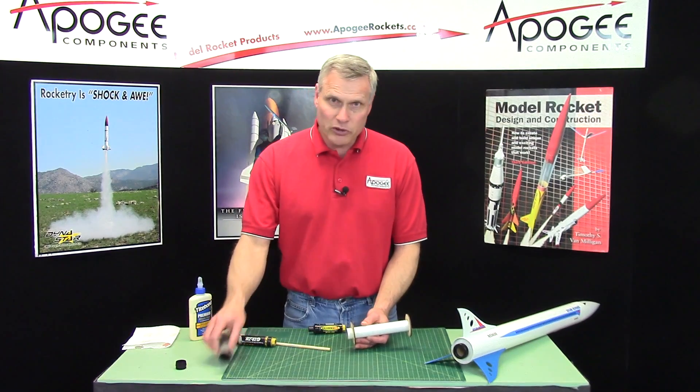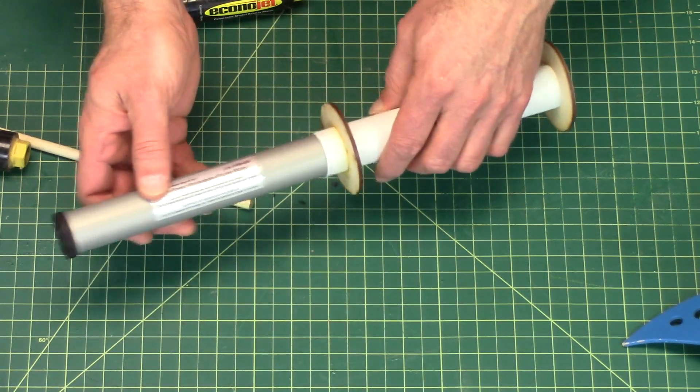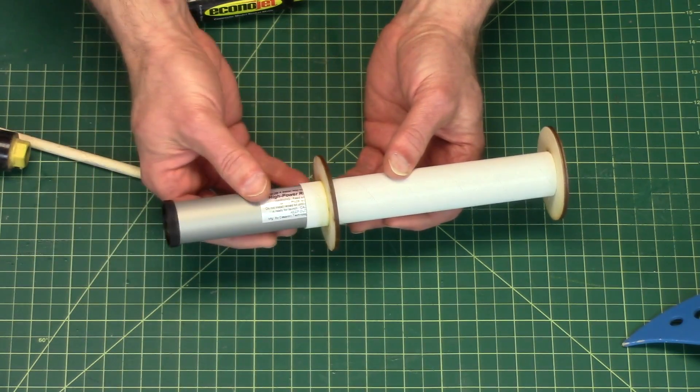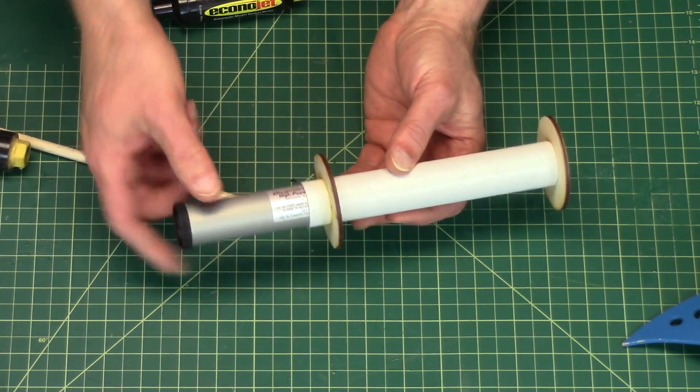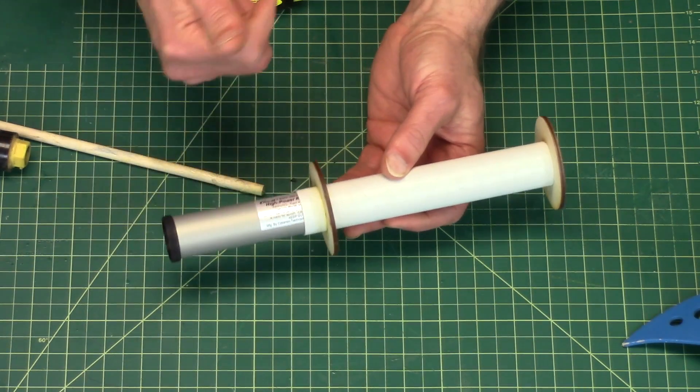All the reload engines will also have the thrust ring on the back. So if you have an engine block already in and you put a long engine with a thrust ring in, it's going to hit that block and prevent it from going in all the way.